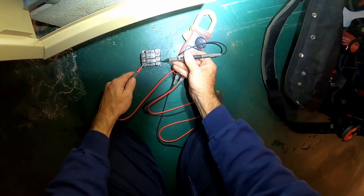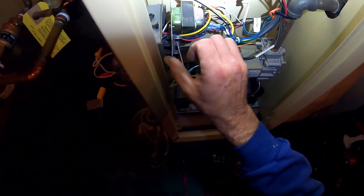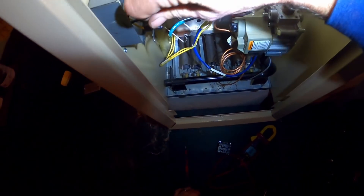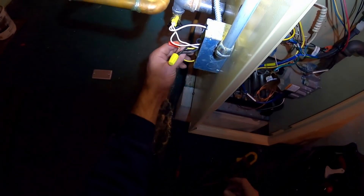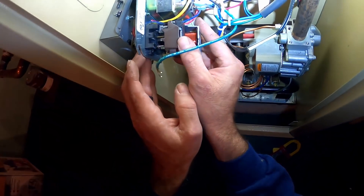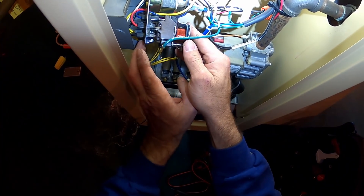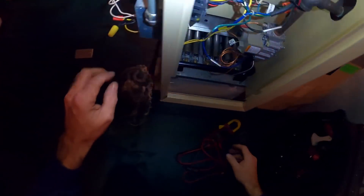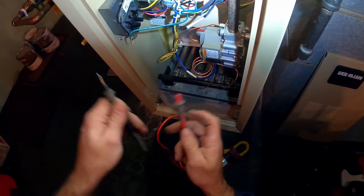Let's check the coil. 15 ohms. Black and yellow — 15 ohms. 15 ohms across the coil. I'm sure they have 24 volts.